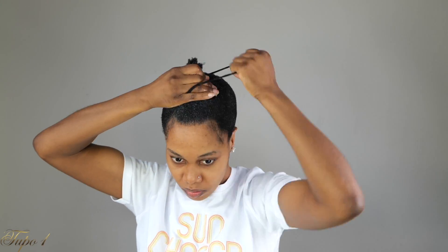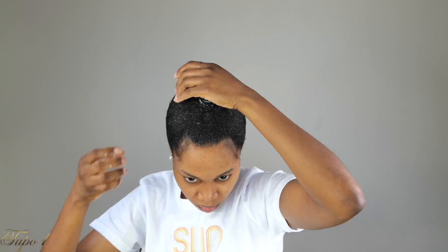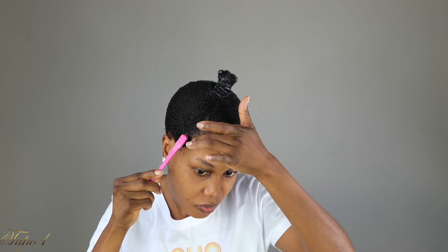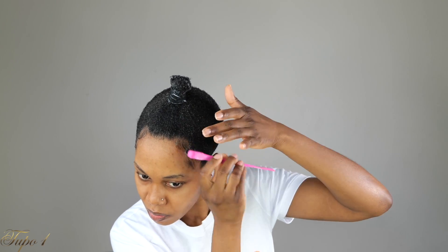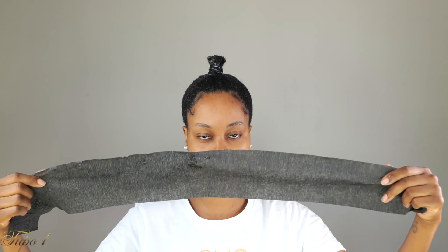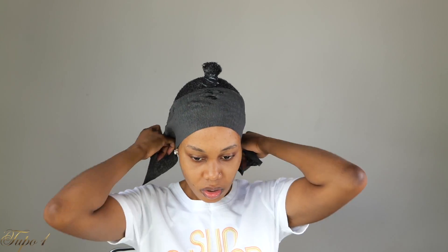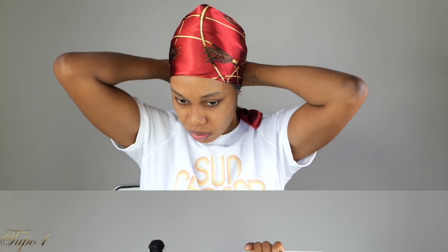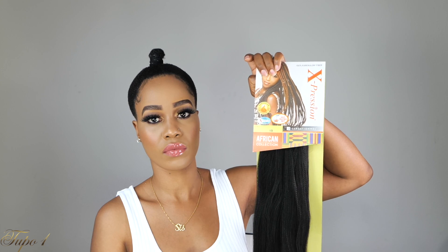Now that I'm done slicking my hair down, I'm just going to take my edge brush that I got from Amazon and using the same eco styling gel, I'm going to lay my edges down. I'm going to take my styling strips just to make sure my hair lays all the way down, and then using my scrunchie.